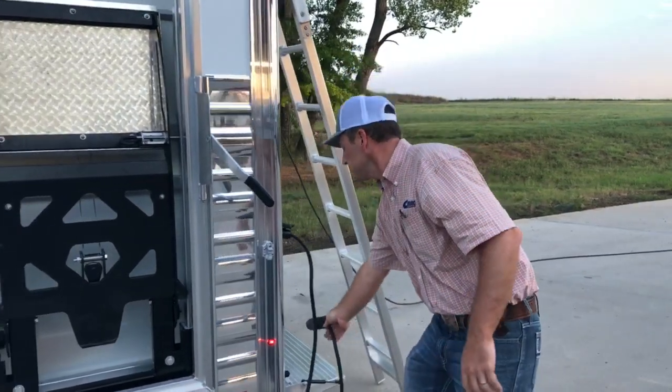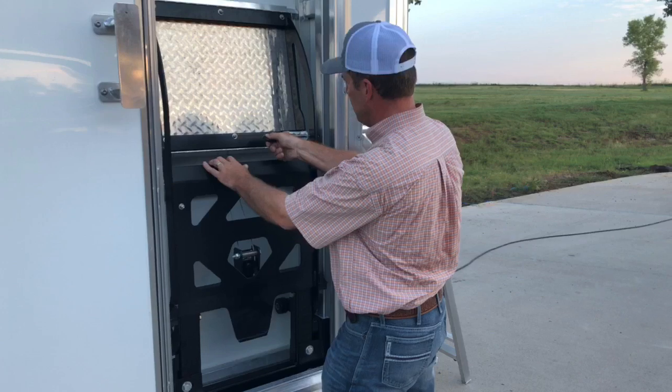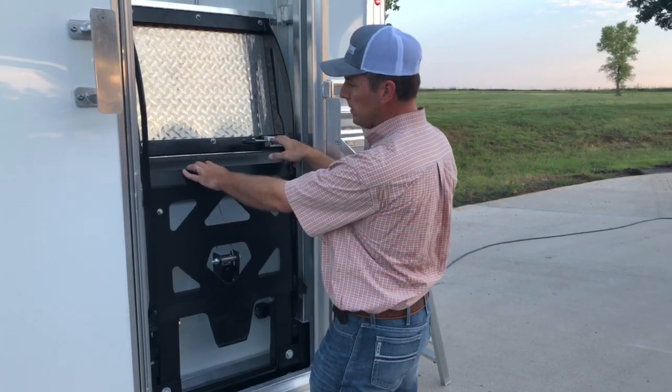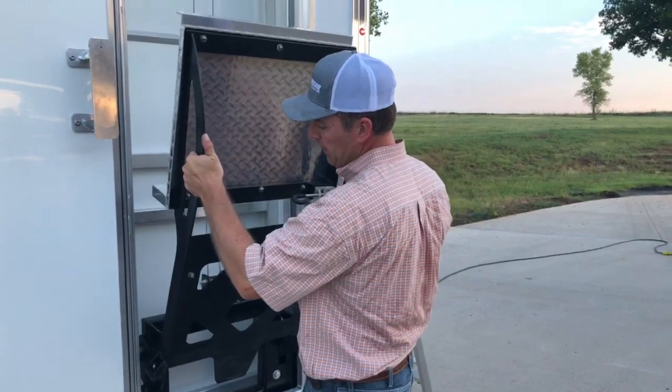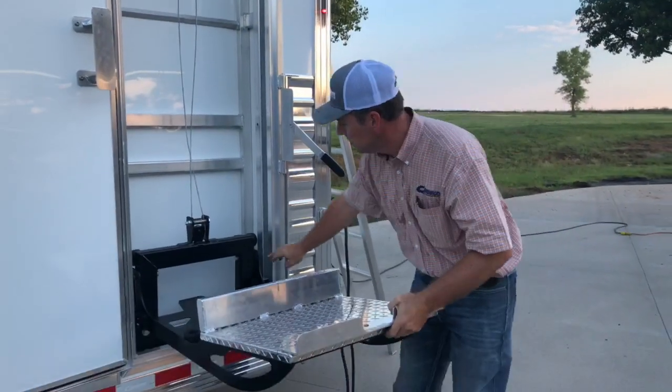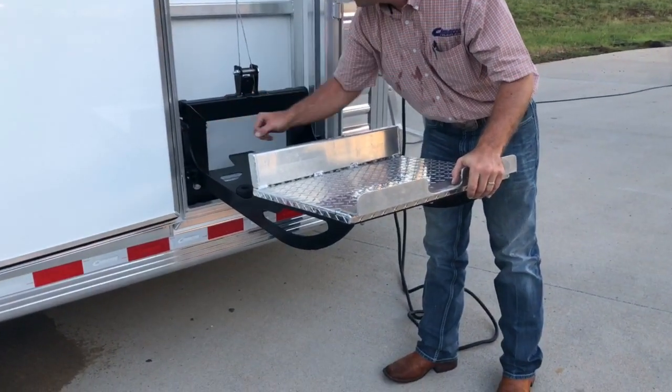So to start with, we're going to unpin this latch and lock it open. You pull the hay lift out. You want to make sure that it comes all the way out and then down. You want to make sure that this is resting on that bolt. It's very important.